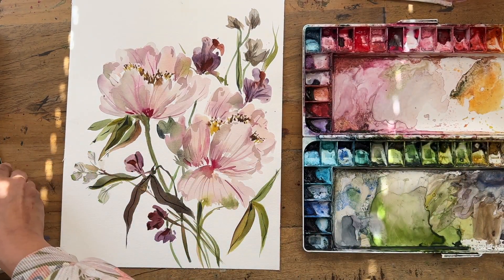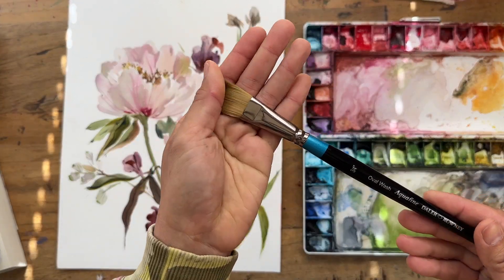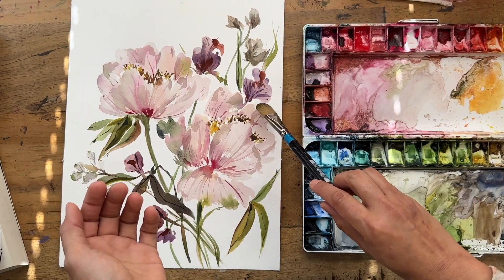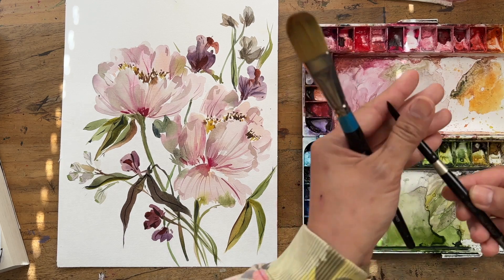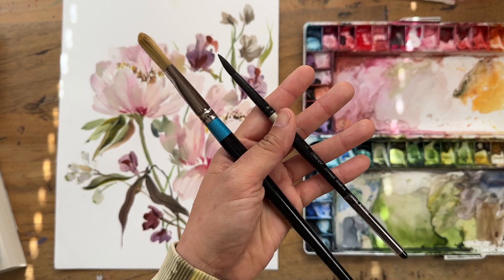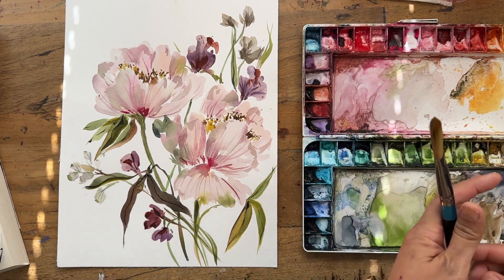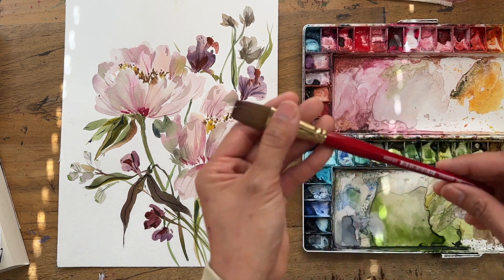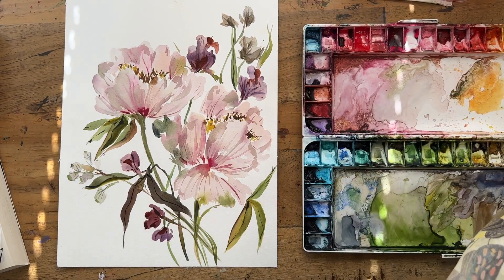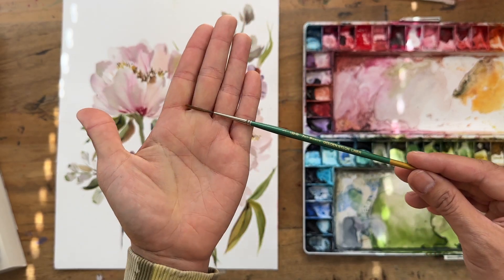To quickly go through the brushes I'll be using: I will be using my three-quarter inch oval wash from Aquafine by Daler-Rowney to create these petals. I'll also be using my size 8 or 12 Silver Black Velvet round brush — use whatever size you have, 8, 10, or 12. I'll also be going into my three-quarter inch flat by Princeton Heritage, and my size one Art Basics Golden Liner brush.